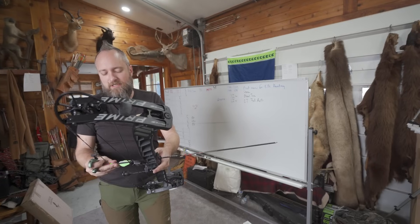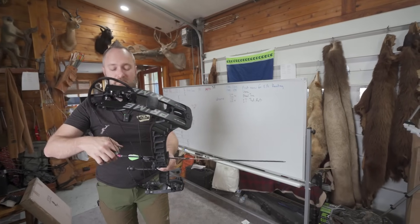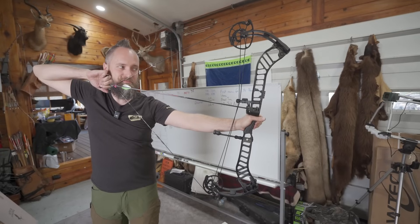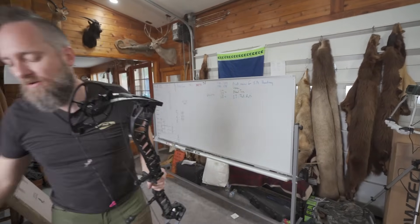It's odd that their 32-inch bow seemed to have more vibration than either of these. That's kind of odd, because usually a shorter riser means less vibration and a longer riser means more vibration. Let's see what we get for vibes.